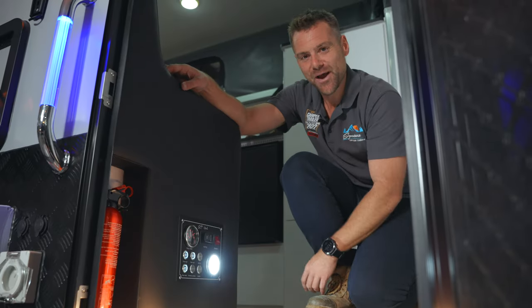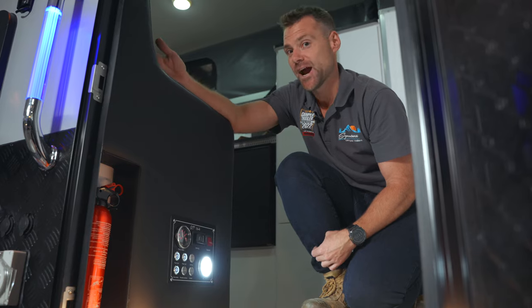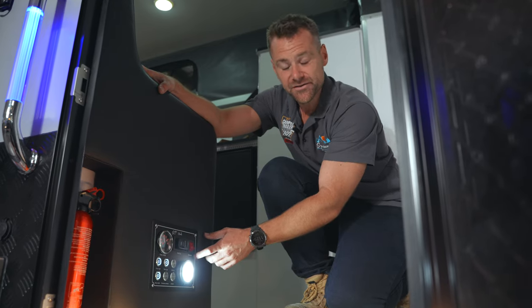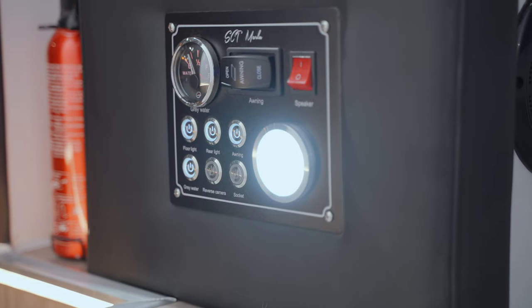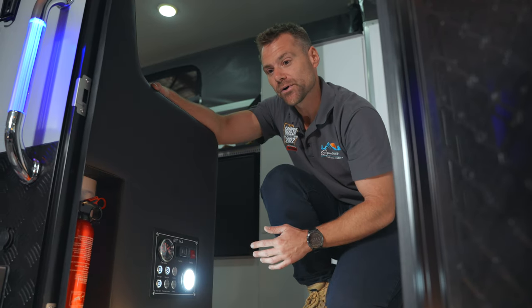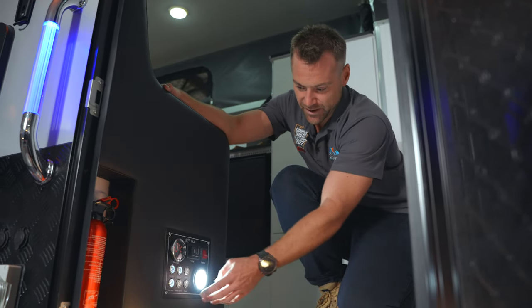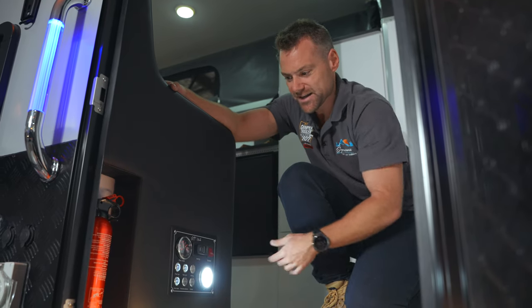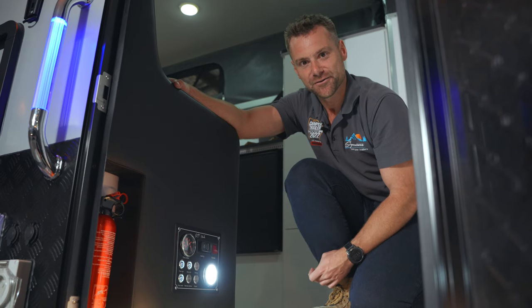We've got one of our control panels here. You've got your water gauge for your grey water tank — that's the water running from your shower and internal bathroom sink. You've got your awning control switch, a button to isolate outdoor speakers from indoor speakers, a light switch for the indoor light and the rear light, an isolator switch for the awning to stop people accidentally pressing it, a button for the grey water gauge, an extra button for your rear power socket, and a button for your speakers. Easy to access items relevant to what's going on outside.